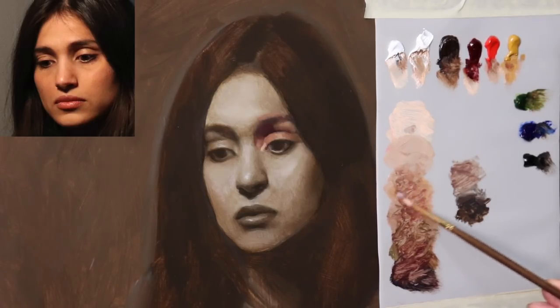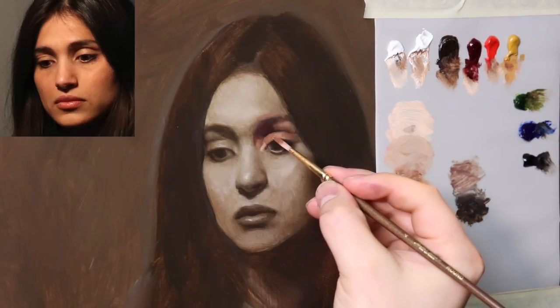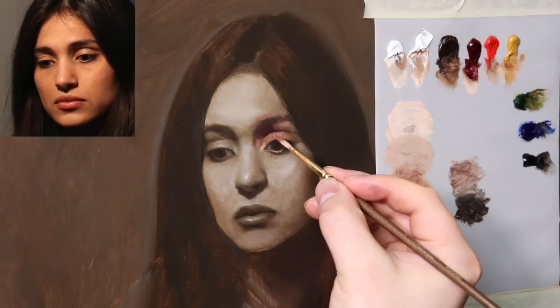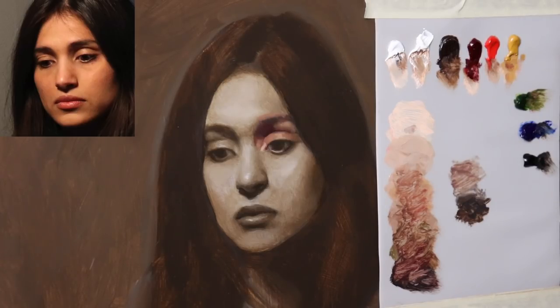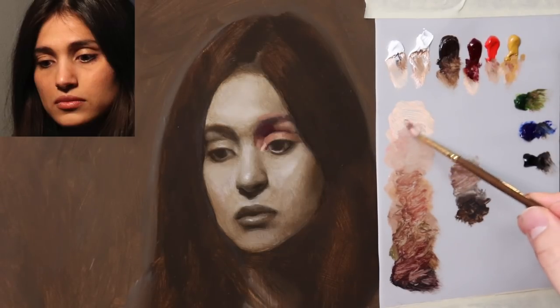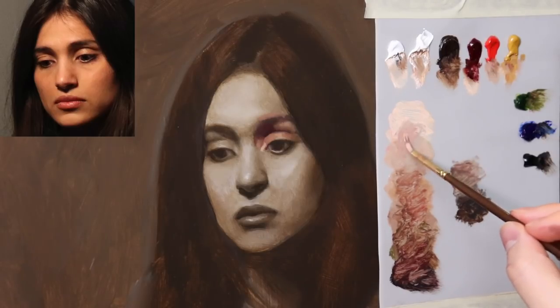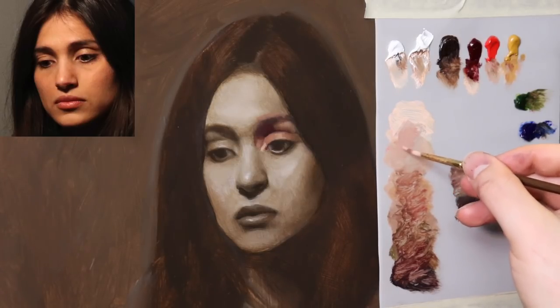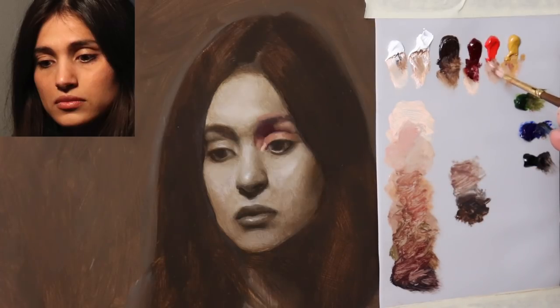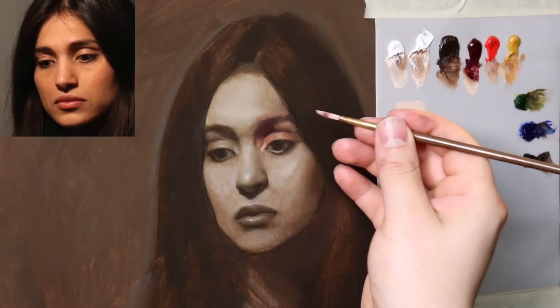Now we're going to sink a little more warmth into this edge. Now that we have that structure starting to emerge from space, we can get into the idea of pushing the forms. A little bit more cadmium red and yellow ochre into this area. What I mean by pushing the forms is — now that you have the effect of the form — how about you enhance it, make it even more believable than the photo reference or even more believable than what you're observing from the live model.